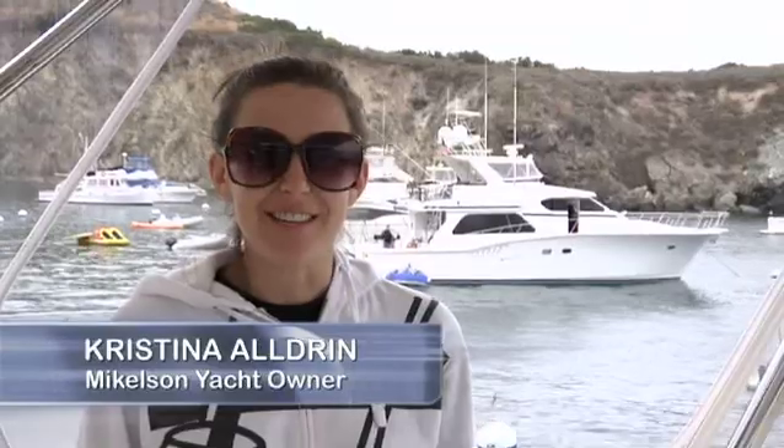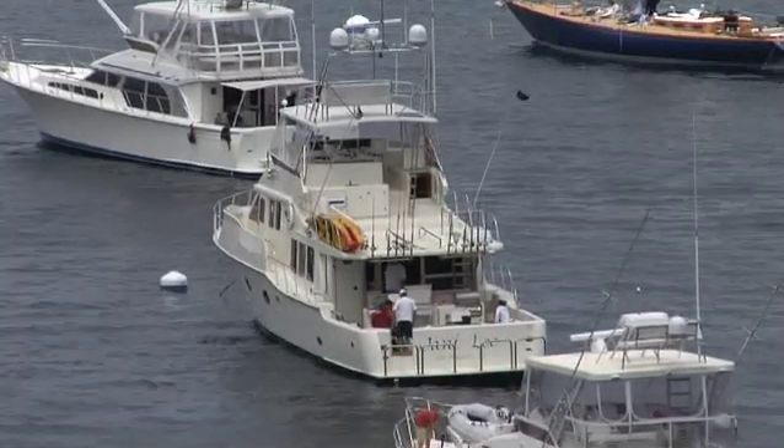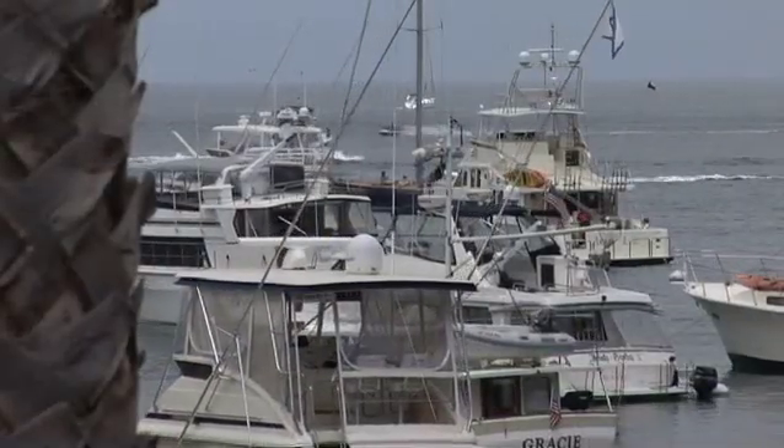Before we had the Sea Keepers on the boat, I didn't like to come out fishing as much. I would get sick and it wasn't as fun for me. But since we've had those, I can come out and enjoy and hang out with my dad and everything. And you can see the other boats out here are rocking and rolling and we're pretty much standing still. So it's been a good addition to the boat.